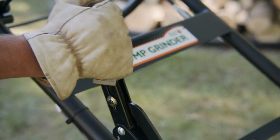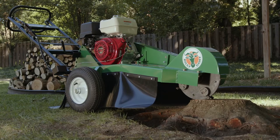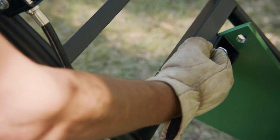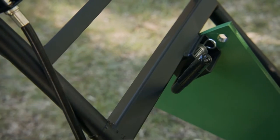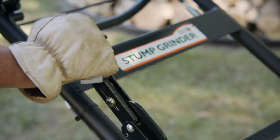Ensure the brake is released before pushing the stump grinder to the stump location. To prepare for operation, position the cutter wheel over the top edge of the part of the stump closest to you. Adjust the handle height for maximum comfort, stability, and safety. Lock the brake wheel by pulling the brake lever handle toward you.